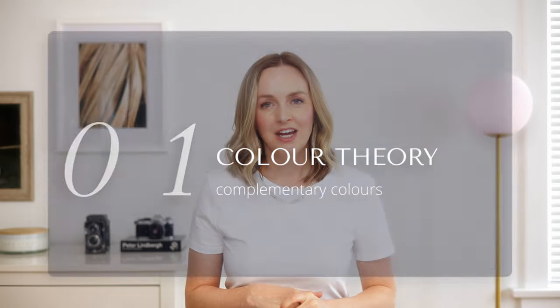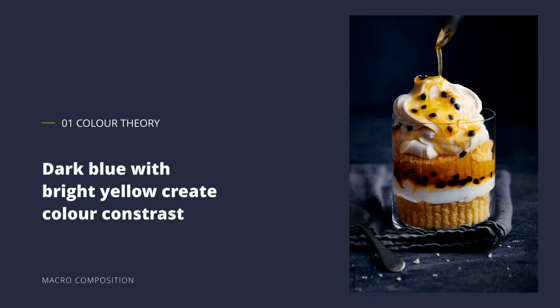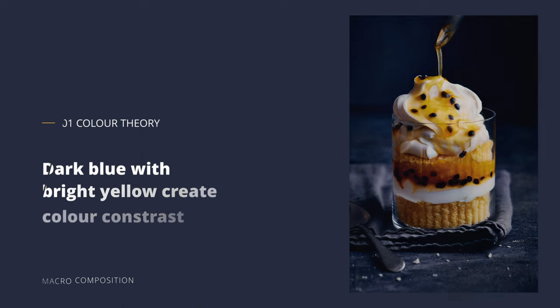The first composition theory we'll look at is color theory and I went ahead and used complementary colors. We have yellow and blue which are on opposite sides of the color wheel. If you want to learn more about color theory, you can check out my three-part series which I'll link in the description. I've used color contrast here — a deep blue in the background — purposefully to complement and contrast the food which is a bright yellow, so that allows the food to really jump out of the image at you, just like the flavors in the dish.